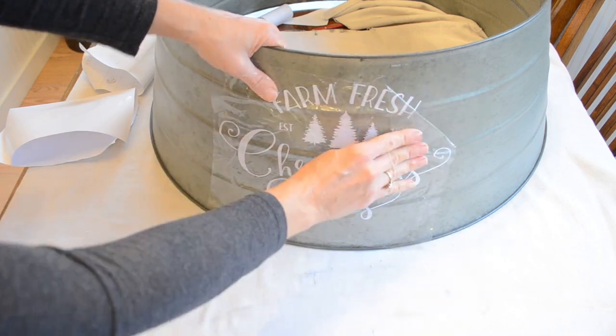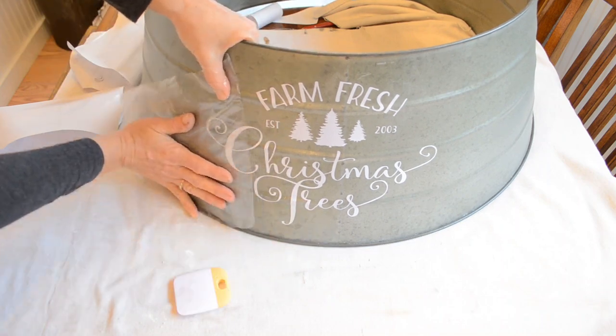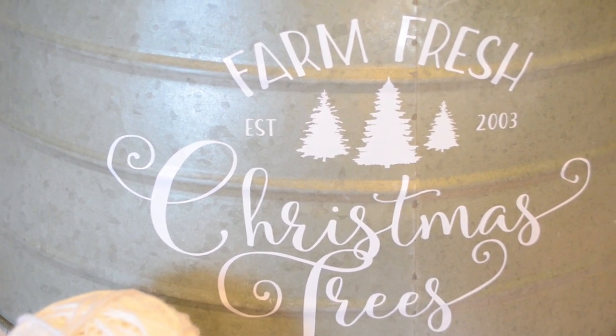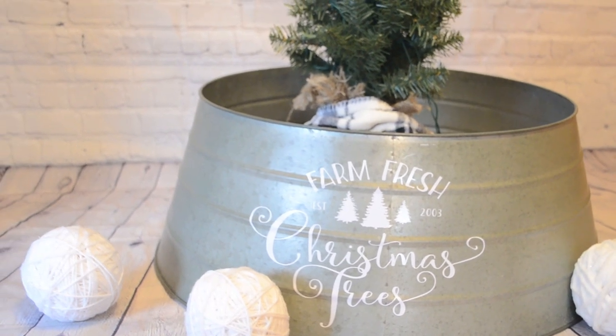This is just one idea for how you can use this decal — you can use it on a mailbox, on a clear picture frame, to make a sign, or just print it out on your computer and place it in a frame. I love this design: Farm Fresh Christmas Trees. Thank you guys for watching this video.